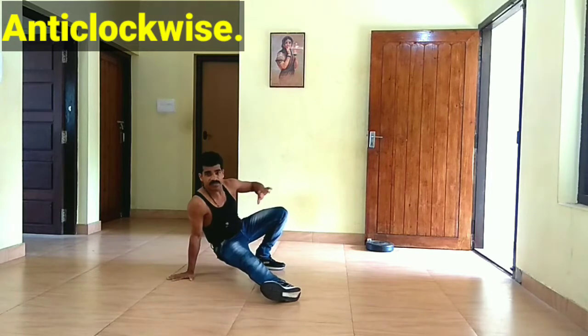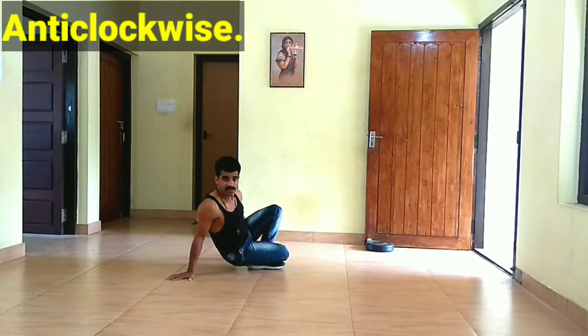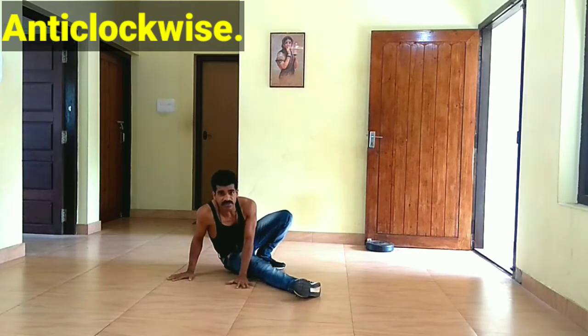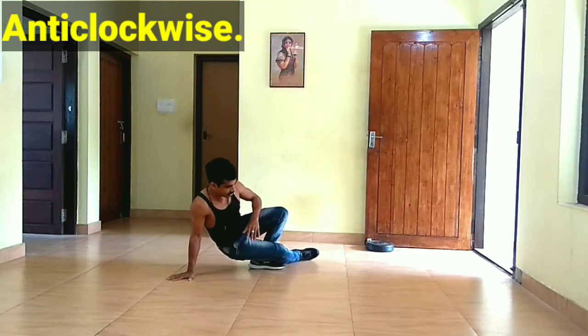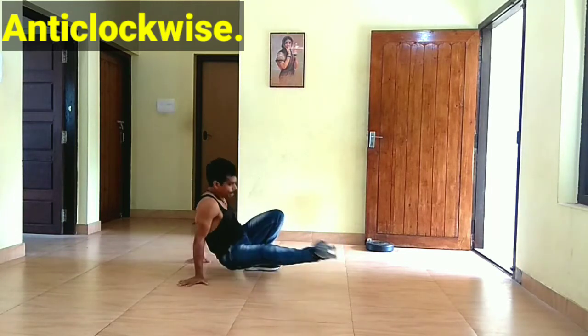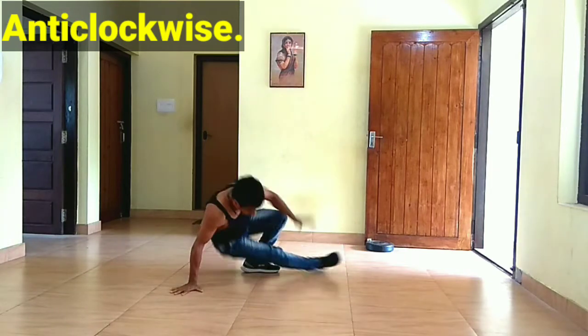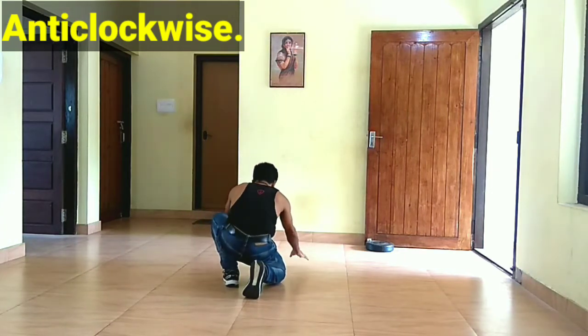The Jemba is also a single one. Now the Jemba is also a single one. This is the same way as practice. The changing positions of the Jemba is also a single one.